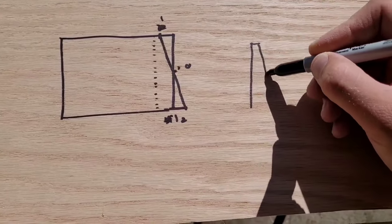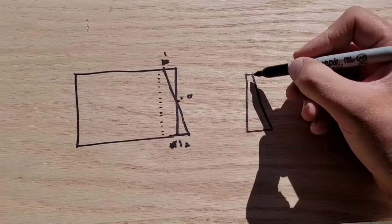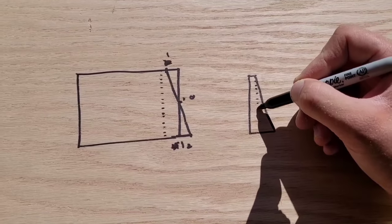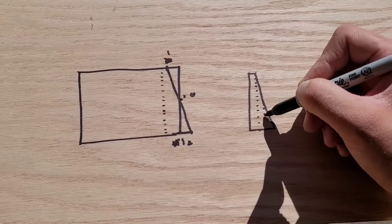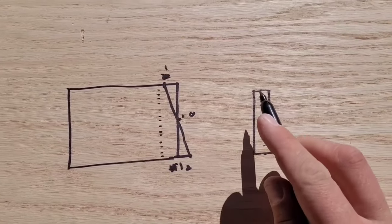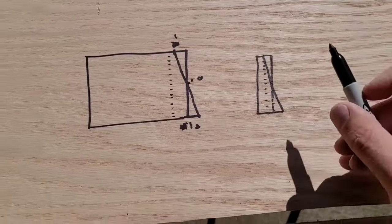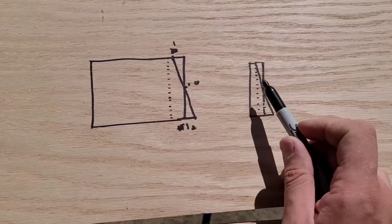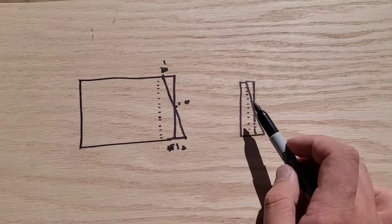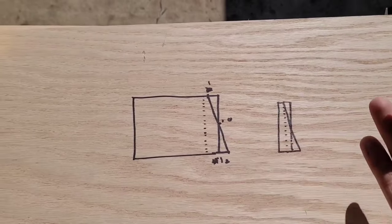Even though your port has a weird shape at the back, what matters is that the port area and port length are correct. It doesn't matter whether it's a rectangle, triangle, or circle shape — as long as the area and length are what you want, that's all that matters.